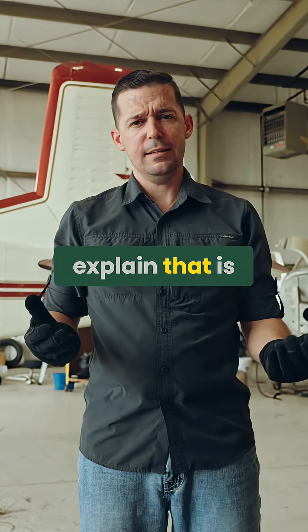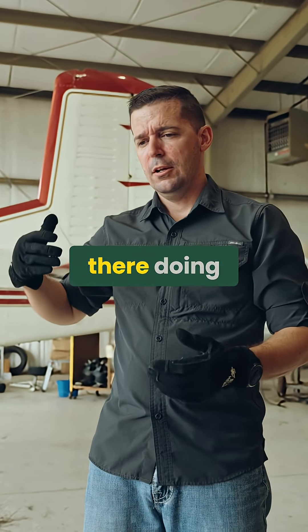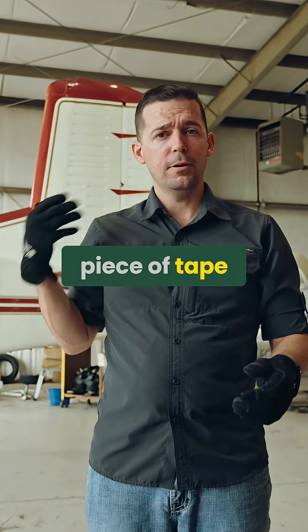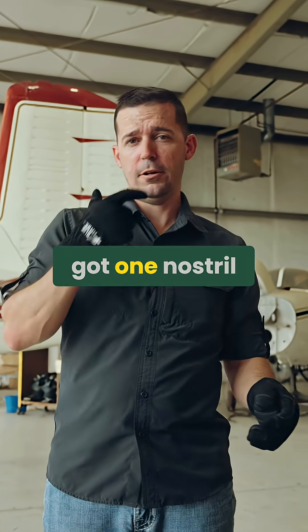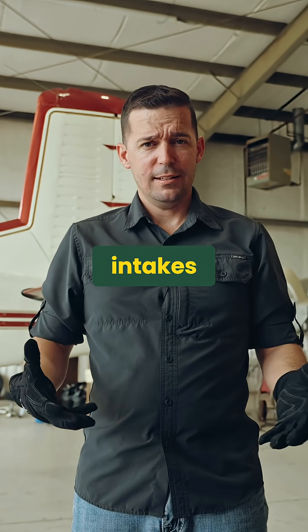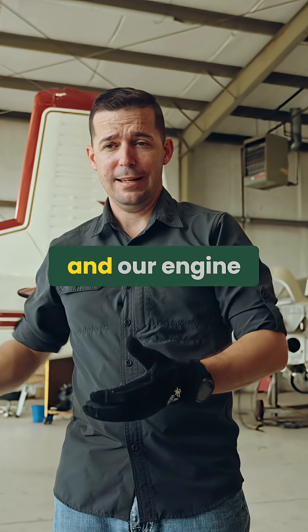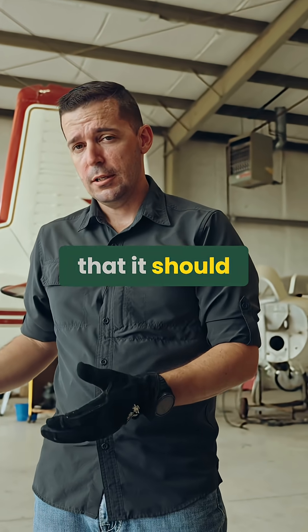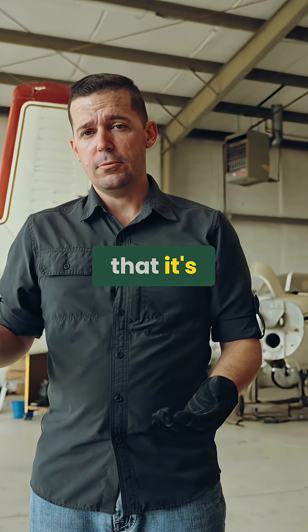The best way to explain that is: it's like if you're out there doing sprints on the basketball court and you have a piece of tape over your mouth, or one nostril blocked. That's essentially what's happening — our engine intakes start to become blocked, and our engine can't get the air it needs to make the combustion it should, so it's not making the horsepower it's capable of.